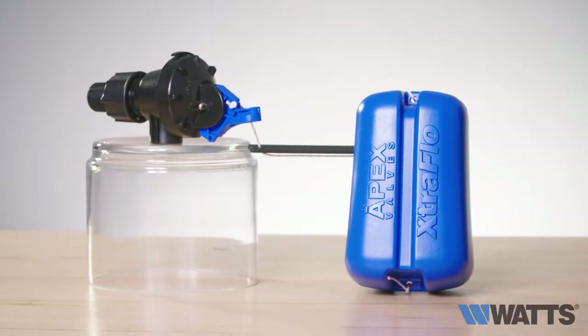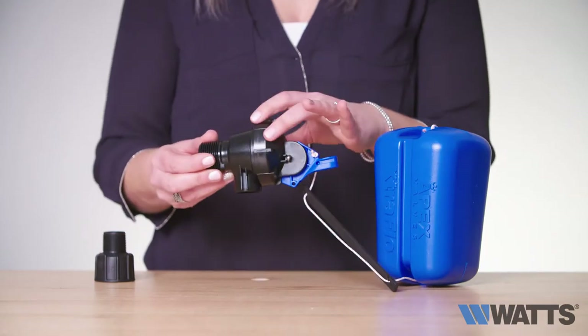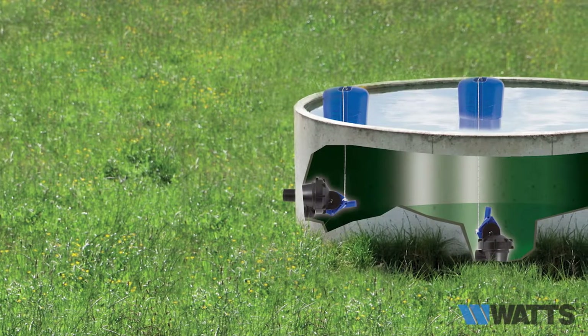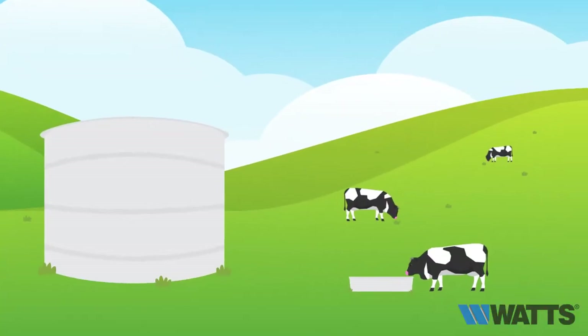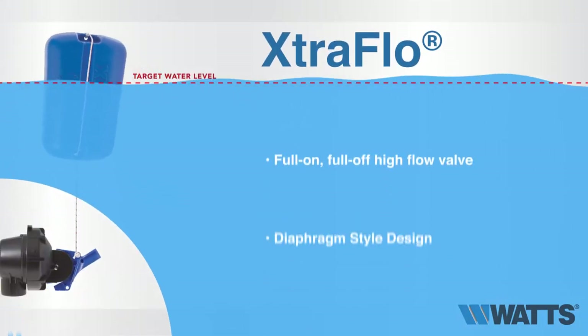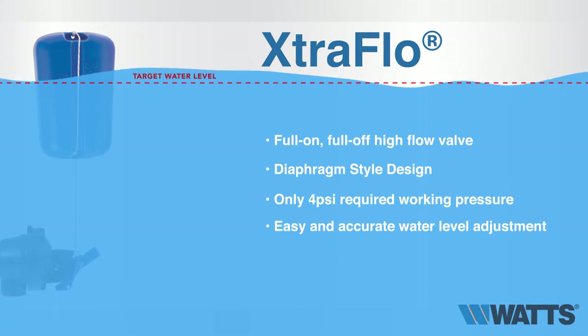Now let's take a look at the actual operation of the Extra Flow, which is our armless option. There are three mounting options: top, side, and bottom. As you can see, this is a full-on, full-off, high-flow valve, and the diaphragm style design only requires a working pressure of 4 psi.